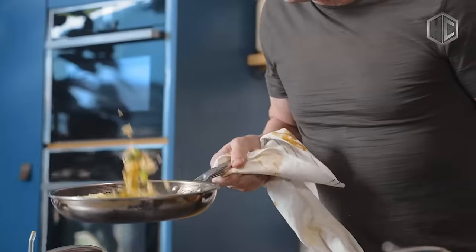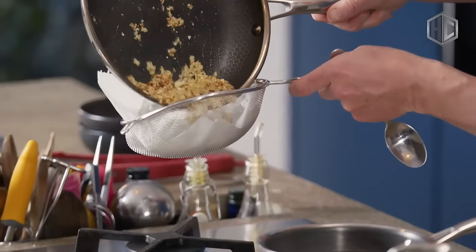HexClad is metal utensil safe, oven safe up to 500 degrees Fahrenheit, is incredibly durable and easy to clean.